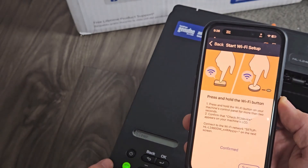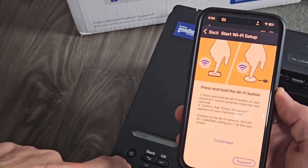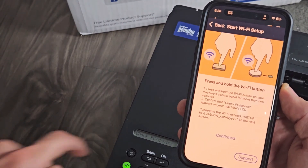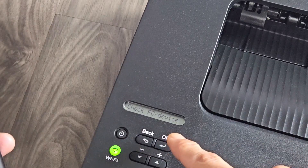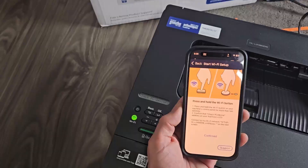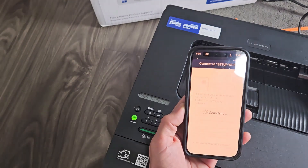Now what we want to do is press and hold this Wi-Fi button for two seconds. Just press and hold — one, two — and let go. Now it should say 'Check PC/Device' on the display. That's what it says, so I'm going to go ahead and confirm, and tap on that.